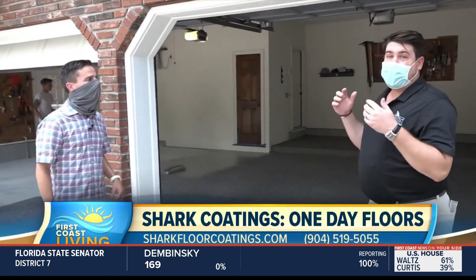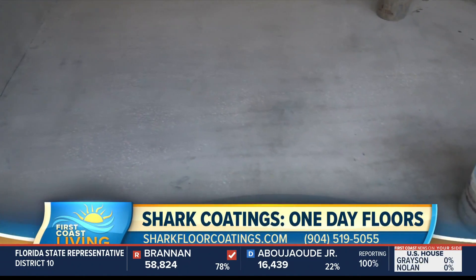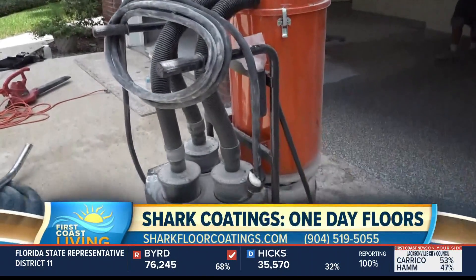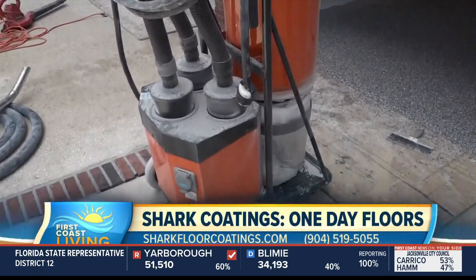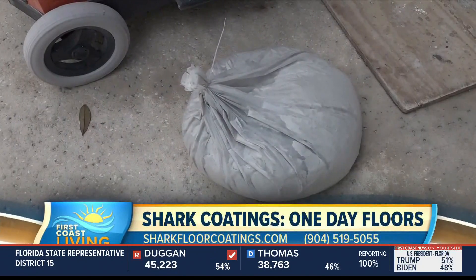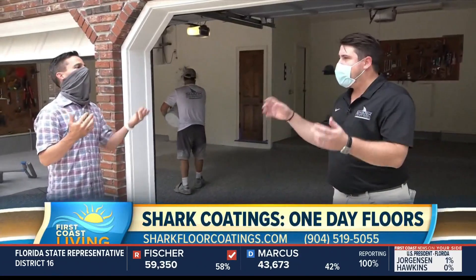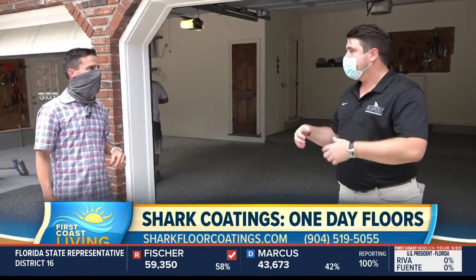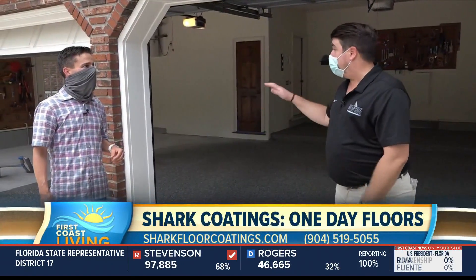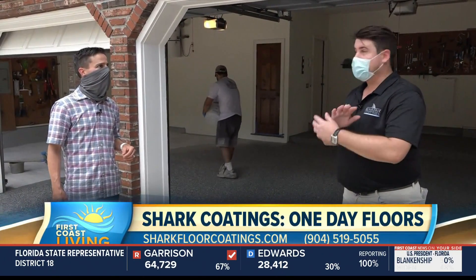We do a full prep. We grind the whole surface. We remove any coatings that were on there previously. We vacuum everything up. This is a 95% dust-free product. You grind everything and totally smooth it out, then suck all that up. That's the most important part. Think of all the oils, battery acid, brake grease, gasoline you have on your floor. We remove all that, get the floor back to brand new, open up the pores in the concrete, so when we apply our base coat, it's set.